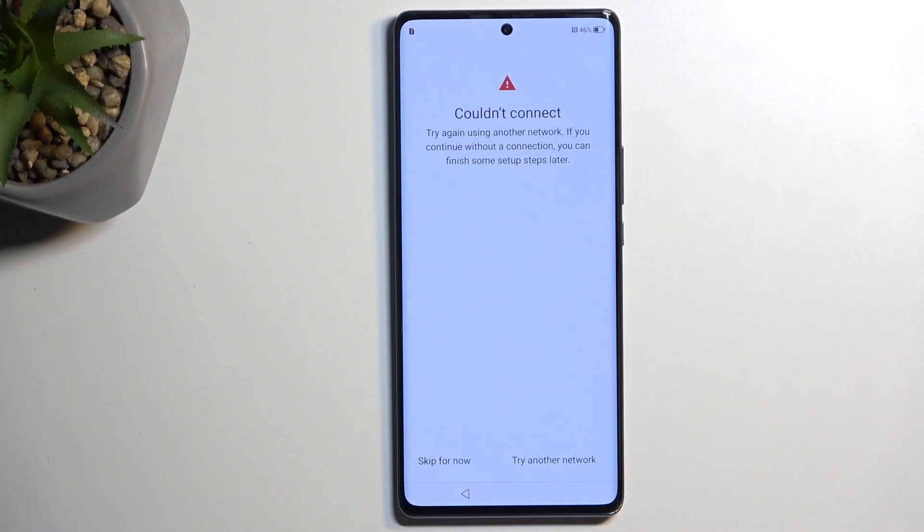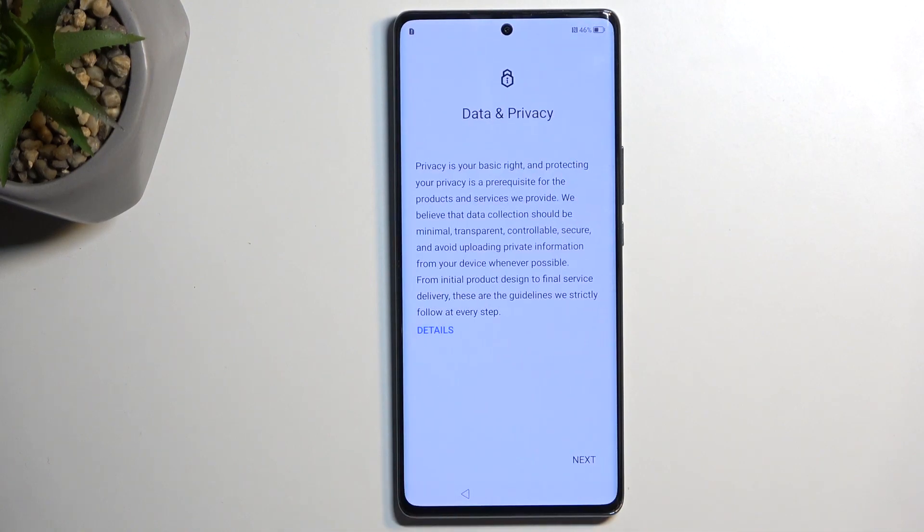It's telling me that I have no network connection, because typically that would be the Google login page, but with no network there's no login page. So I'm going to skip for now, which automatically goes to the next page, which is Data and Privacy.